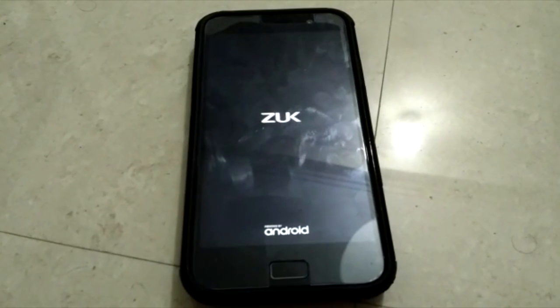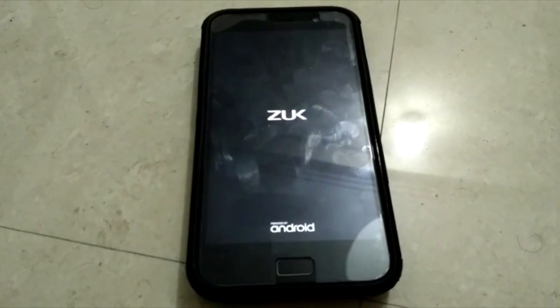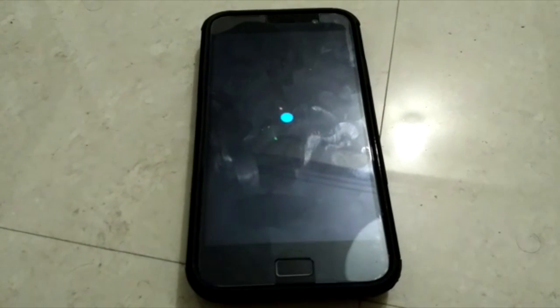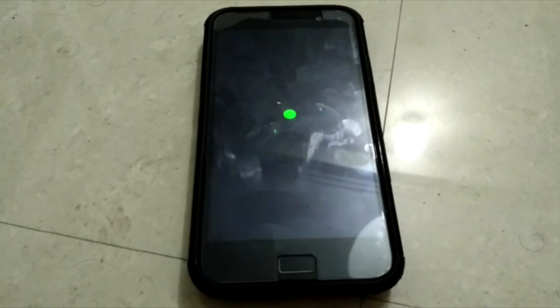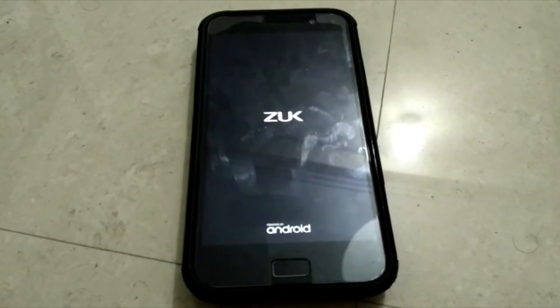It will take some time. I'm not fast-forwarding this part either because people ask me how much time it's taking to boot up and say their device is not booting up. Well, just let it go and take a look at how much time it takes to boot up.